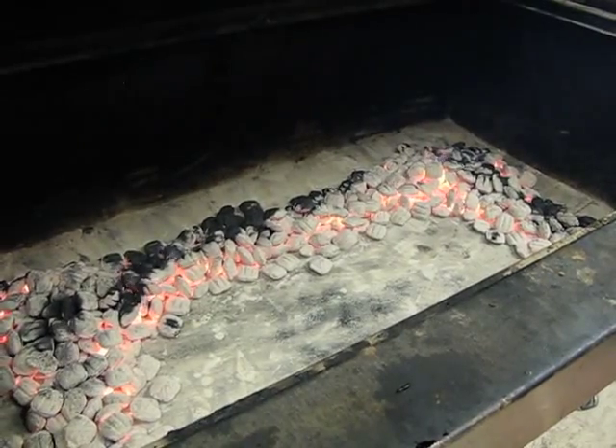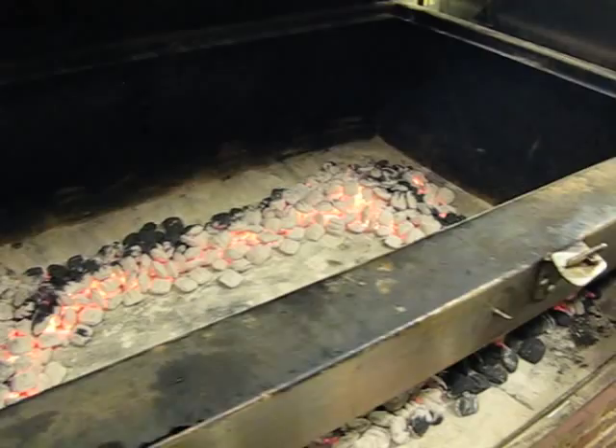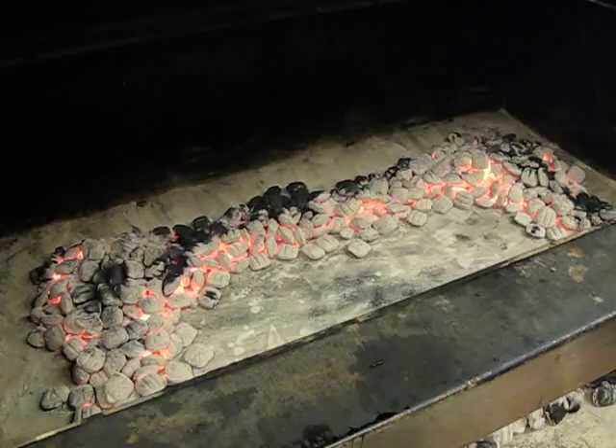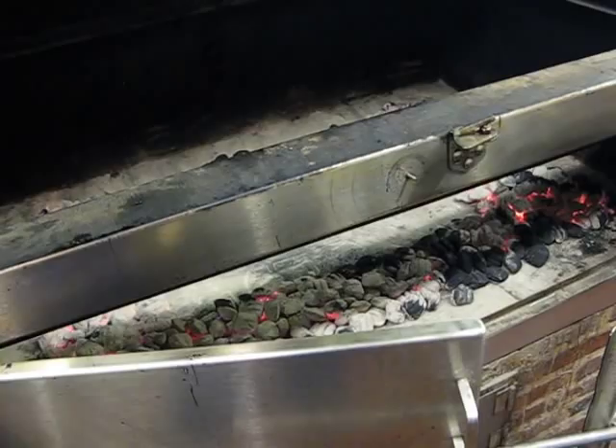This is Ed Mitchell's charcoal smoker, which he designed for smoking pigs. As you can see, we are at around the 400-degree temperature mark and the coals on top are absolutely white hot. Ed goes through about 50 bags of Kingsford charcoal every week when he smokes his pigs. We are right about to put the hickory wood chips on top — that's correct.